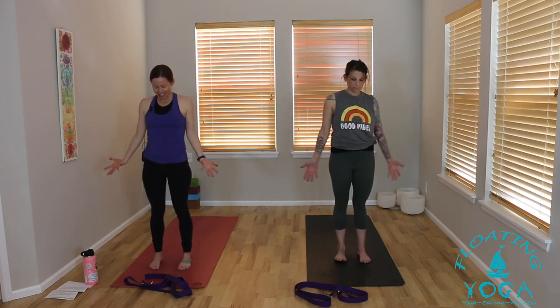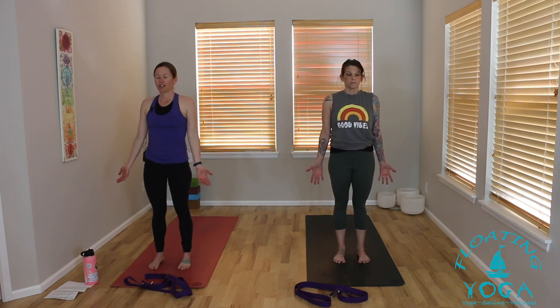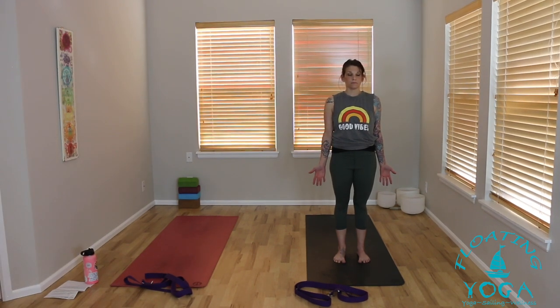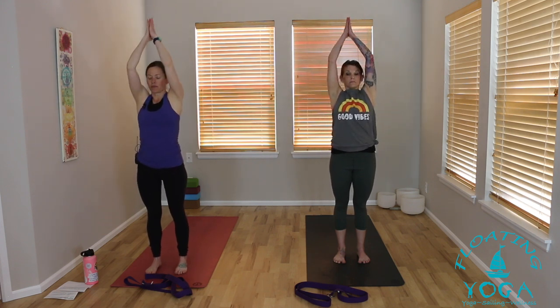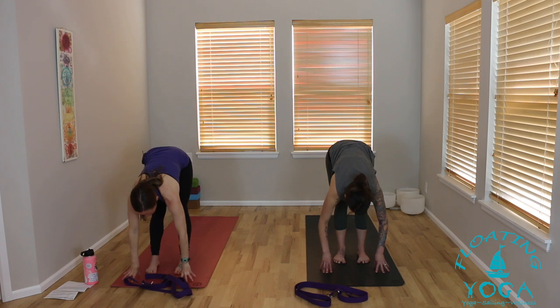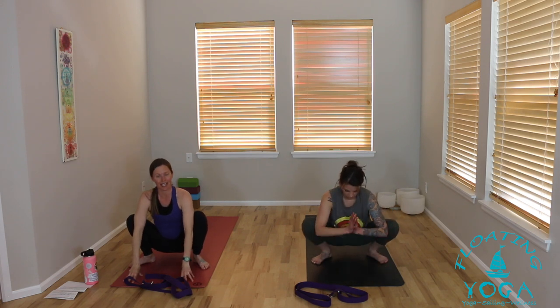Come back to your nice tall stance that we started in. Close your eyes, reassess your posture. Notice again how your body's feeling, where your mind is, and what your breath is like. Three good breaths here. Reach your arms to the sky, blink your eyes open, inhale. Exhale, forward fold, let it all go. Lift halfway, breathe in. Exhale fold, take your feet a little bit wider — we're going to come into a malasana squat. For me that's wider than hip distance; for some folks that's as wide as your mat. Hands to heart.